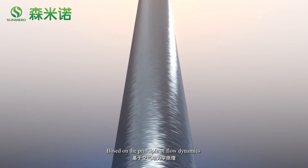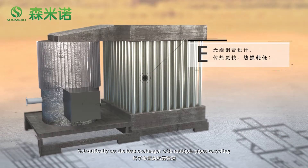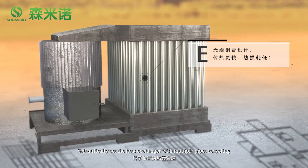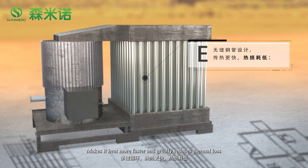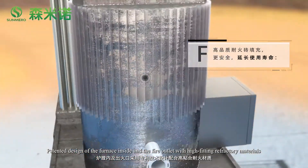Based on the principle of low dynamics, the heat exchanger is scientifically set with multiple pipes recycling, making it heat faster and greatly reducing thermal loss.